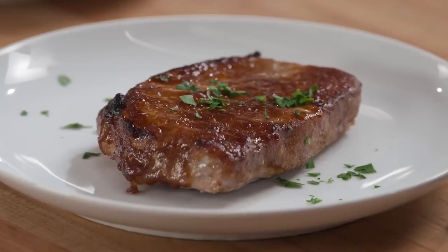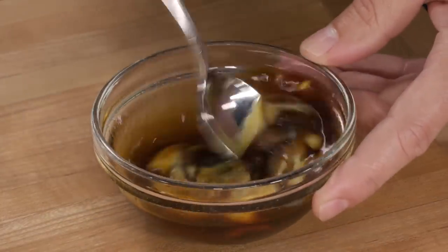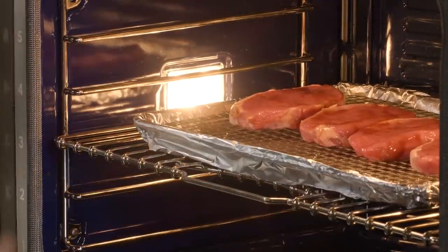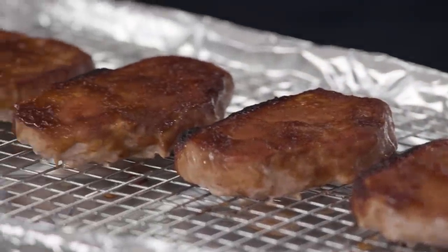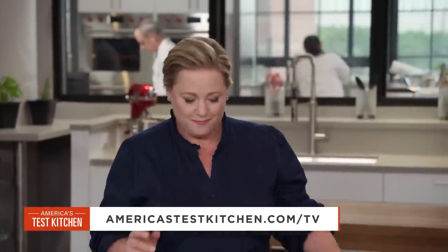To make these sweet but savory glazed pork chops, make a thick glaze using apple butter and Dijon, roast the chops low and slow in a 275-degree oven, and finish glazing under the broiler. From America's Test Kitchen — a foolproof and fabulous recipe for mustardy apple butter glazed pork chops. This is definitely going into the weeknight rotation.